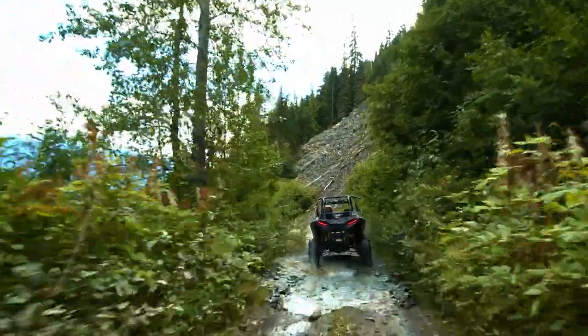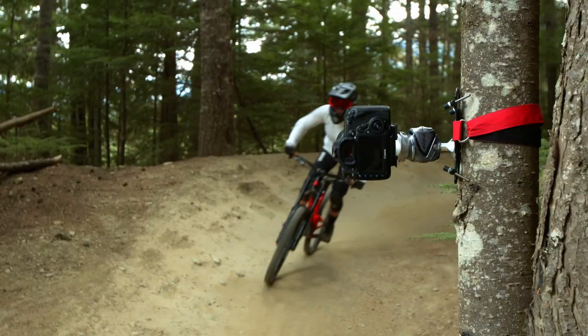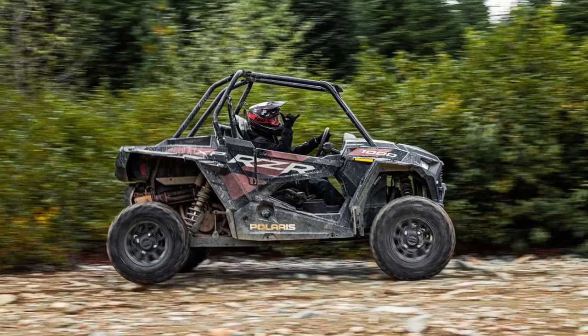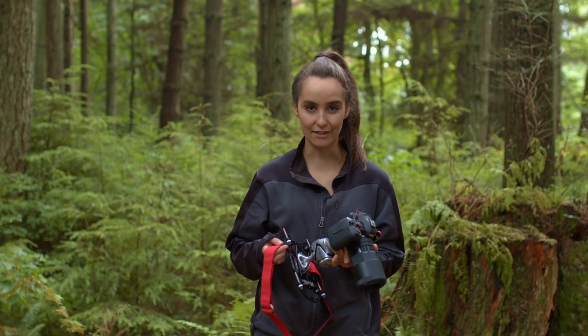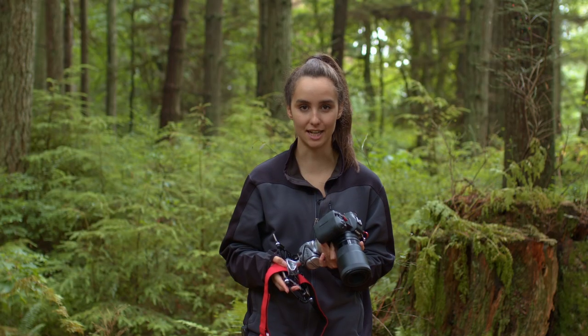With Platypod Extreme, we updated the belt slots, making it faster and easier to mount your camera to a tree, pole, railing, or even your car. With the Belt Loop Edition, I can quickly mount my setup even after the camera is attached. It helps me capture unique angles even when I'm by myself.